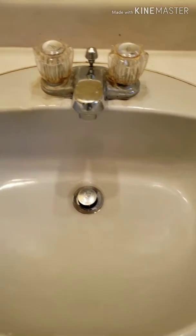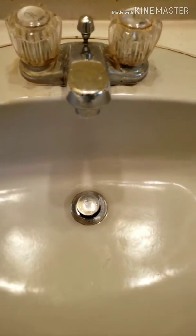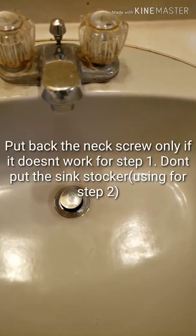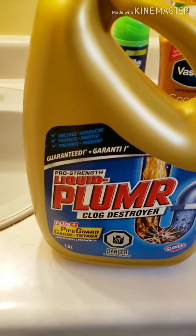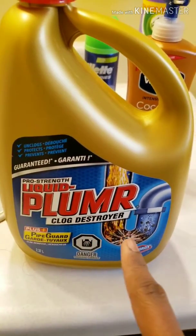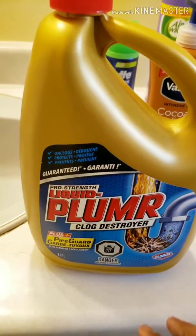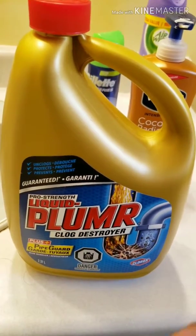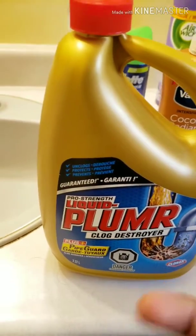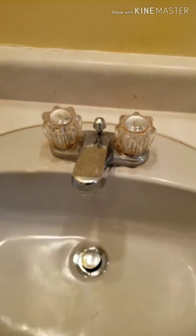If that doesn't work, screw it back in and then for step two, just buy something like a clog destroyer. This is not an advertisement — any clog destroyer or clog remover will work. Just follow the instructions on it.